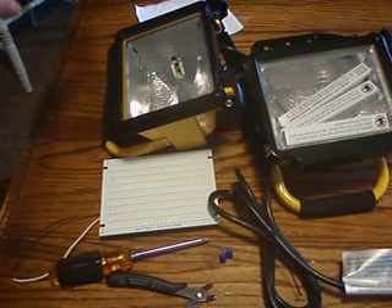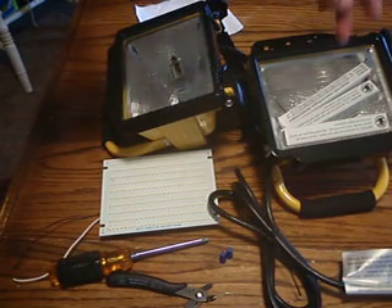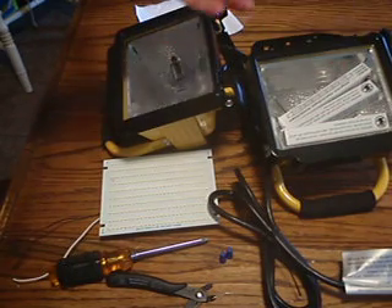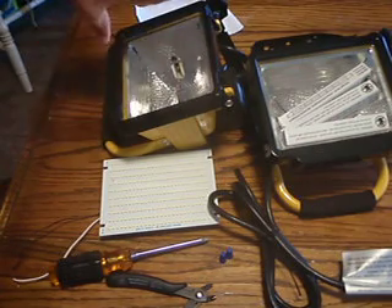This is the dual light with the stand. They come with bulbs — they're 500 watts each and produce a lot of heat. They have metal covers.